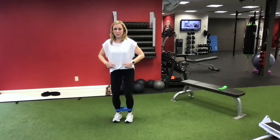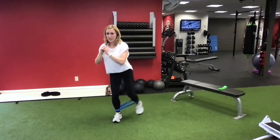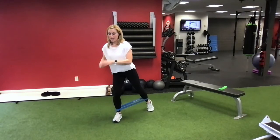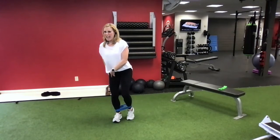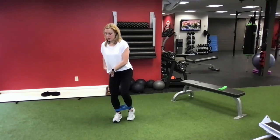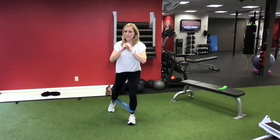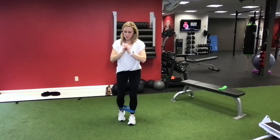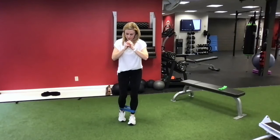We're going to go feet together, belly button in, soft knees. Now I'm just going to go one leg, tap back and in, tap back and in. You're going to feel this both in the working leg and in the stabilizing leg. Go 10 on one side and then switch, 10 on the other side. I love these for travel and at home because you don't need anything except your body and the bands in a little bit of space.